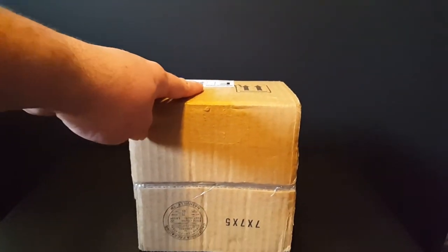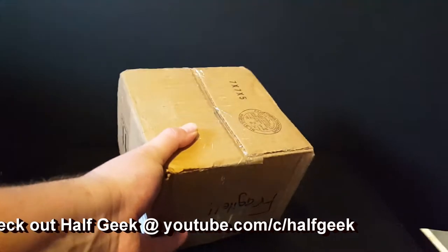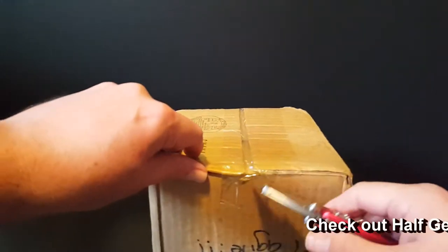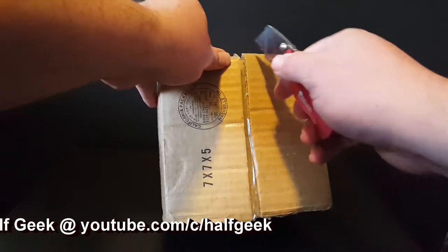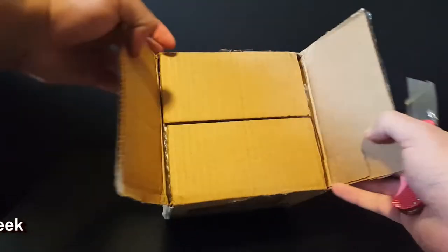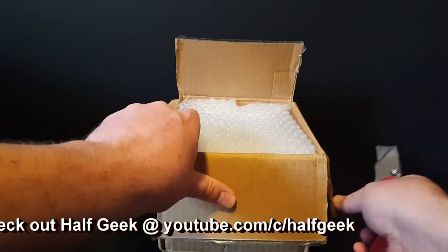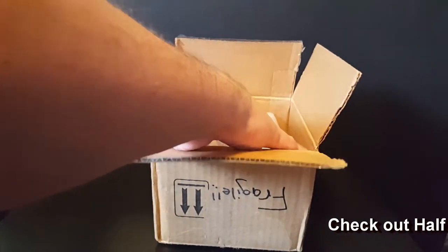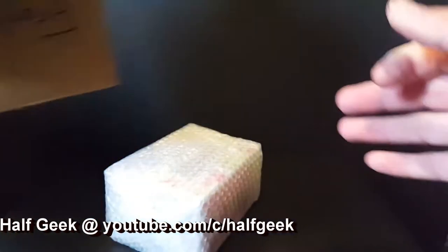This package right here is from one of our fellow YouTubers by the name of Half Geek. I already know what is in this because we had a conversation about it, so I'm anxious to see what's inside. I'll give you a hint — it is a Chase figure. This one is actually going to be for my wife because she is in love with the holidays.